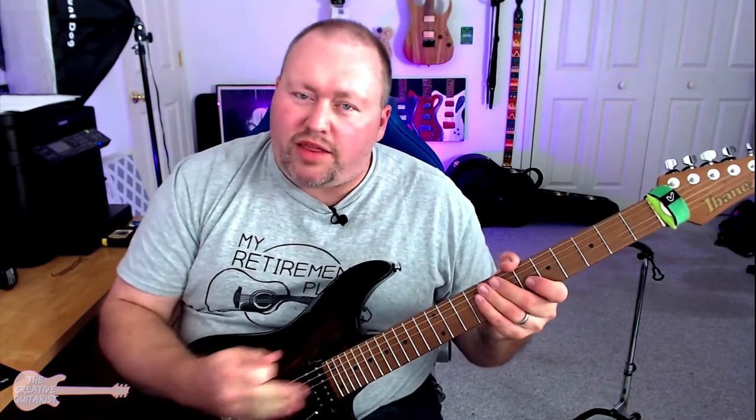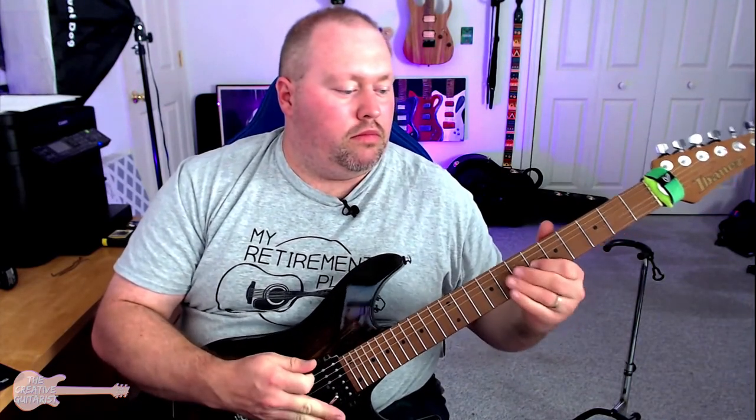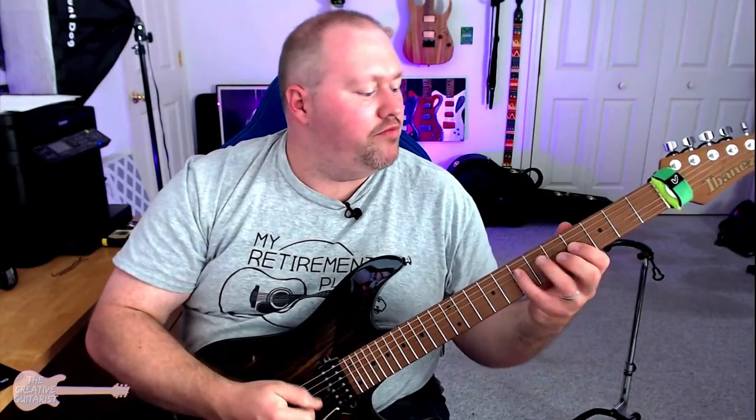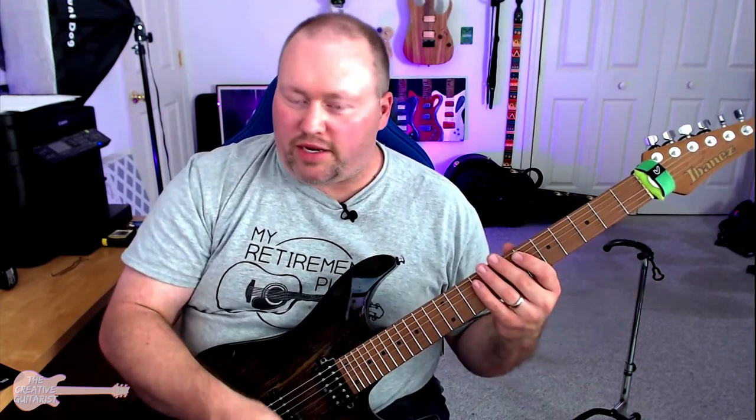One thing is making the whammy bar do the vibration — just do a big vibrato and bend a little bit. That's really tough; it's almost like patting your tummy and rubbing your head at the same time. So if I want this to work, somewhere at the end I've got to turn that volume knob off too. You really got to practice that knob.